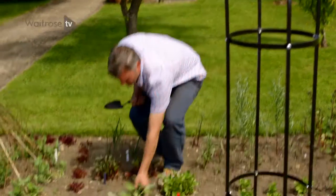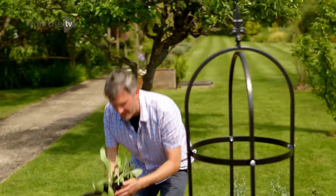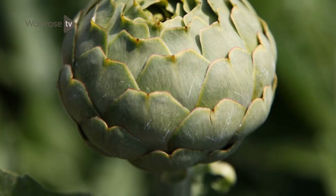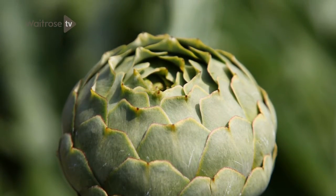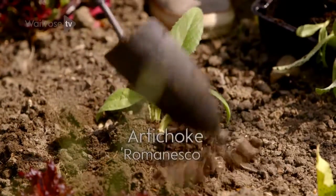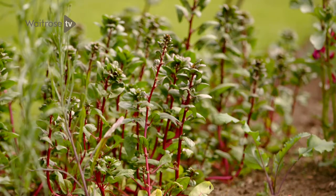Throughout the border I'm planting one of my favourite vegetables — this is a Globe Artichoke. It may not look like much now, but this plant is a whopper and grows to a towering two metres or more, and it has these huge jagged silvery leaves.